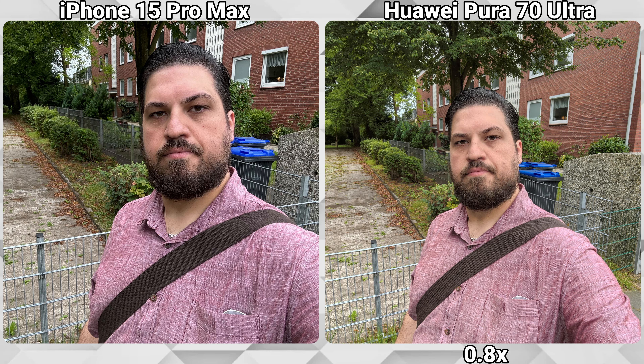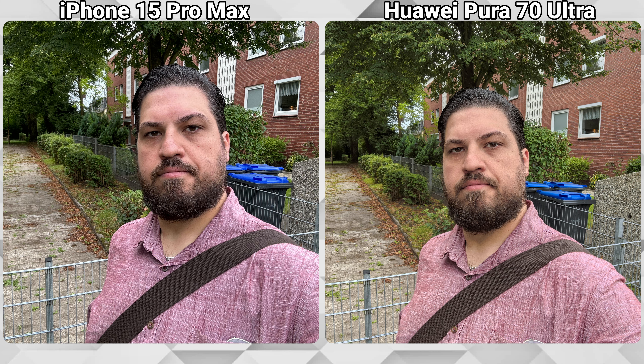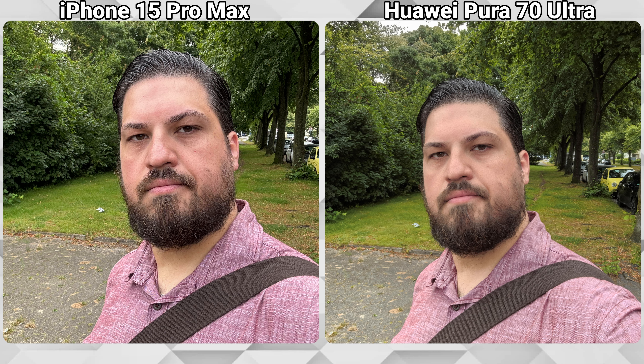Time for some selfies. The Huawei gives us three ranges for the front-facing camera: the default is 0.8x, then we can go down to the ultra-wide at 0.6x, and we can also go up to 1x, while the iPhone just has the default 1x. Both are creating a good selfie, but I honestly prefer the iPhone because the colors are more true to life and the pictures are sharper.